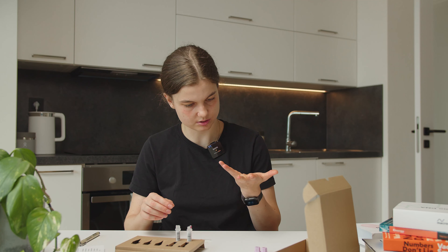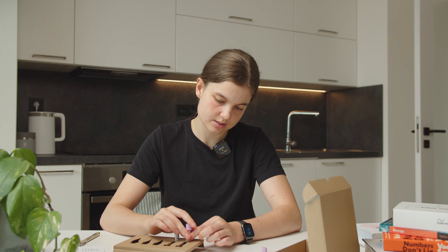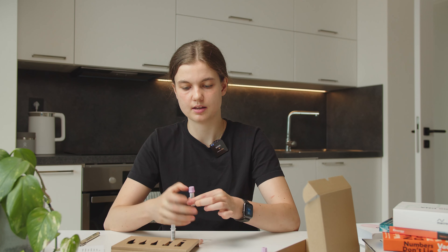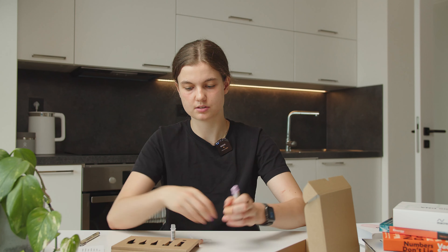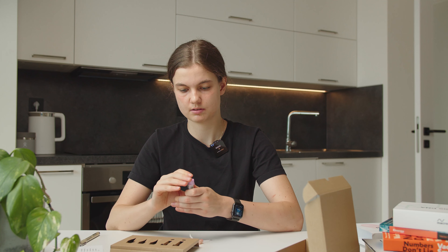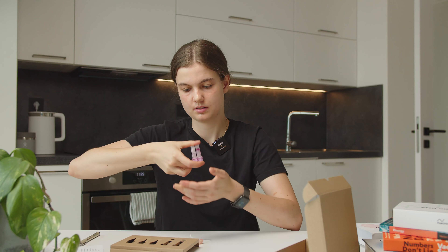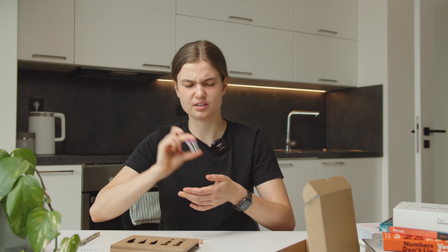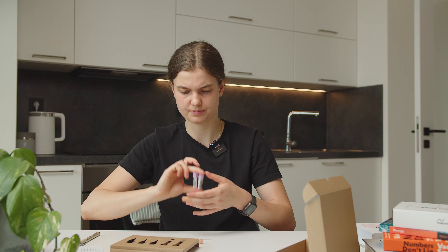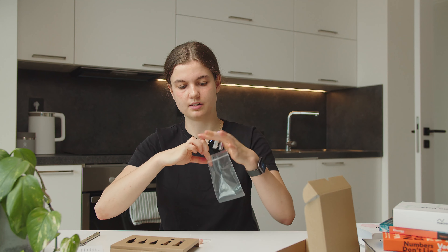I need to wrap it up — the body did its work. Now I'll place the caps on the samples until I hear a click, and then mix the blood for both of them. You just need to flip it back and forth, back and forth, maybe a little bit — you don't need to shake it as much as I did. Now I'll place them into the container.